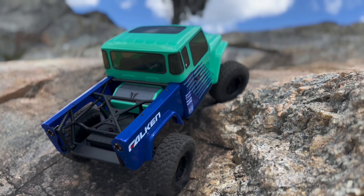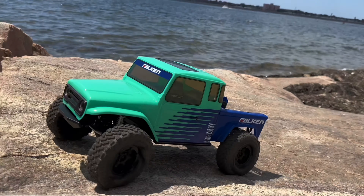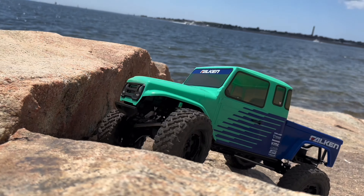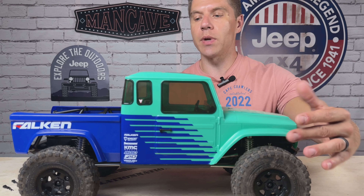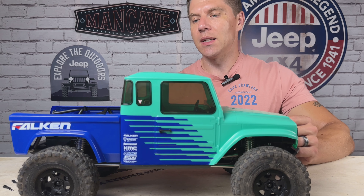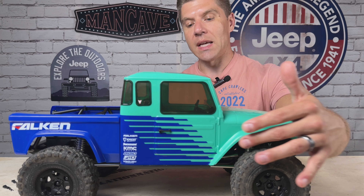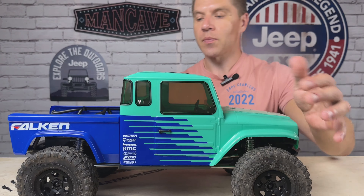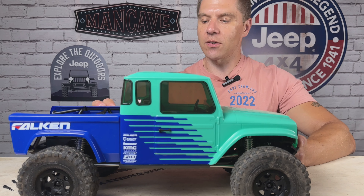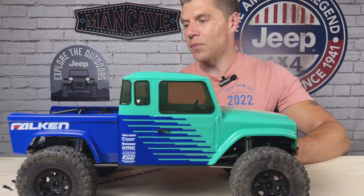Let's check out the rig now. Man, this thing is beautiful. Now for one of the best parts — peeling the plastic off. There it is, that beautiful paint, that livery. It is so gorgeous in person. The exterior on this — I really like that they put the bed sides on this one. In the back is the cage going across. There's a little sticker in the back here — a little stick man with his RC truck — but that was a nice touch.